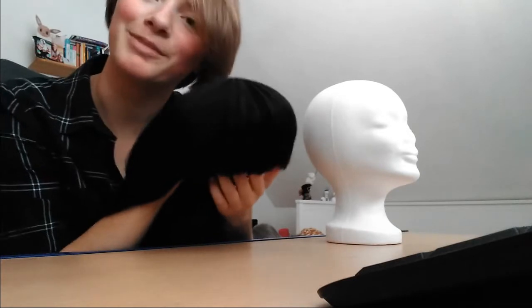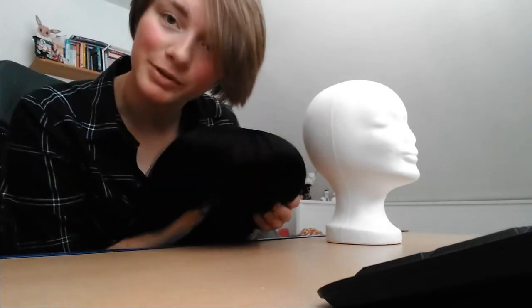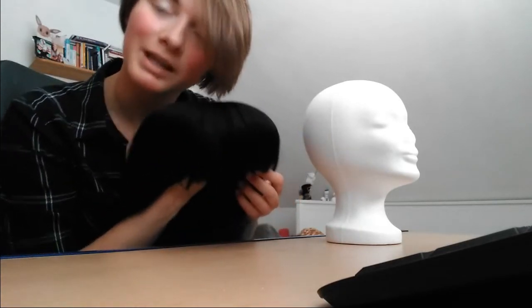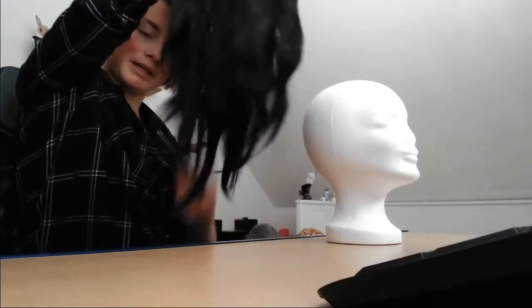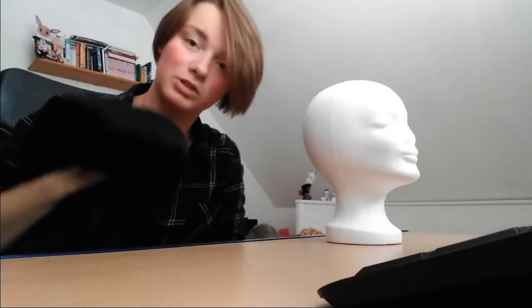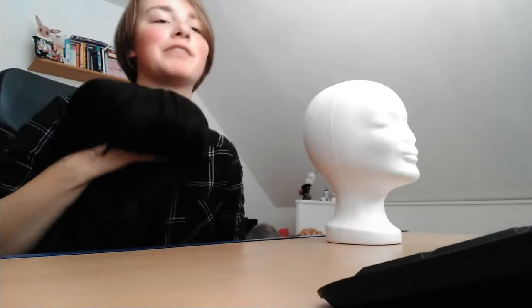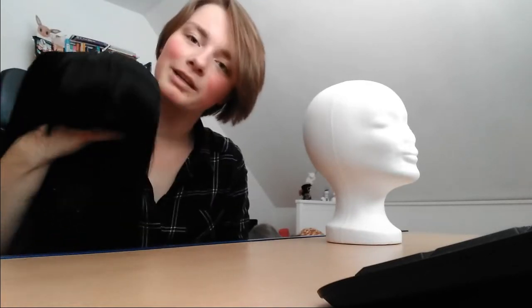The other thing you need if you want to style a wig is a wig. This one is black — bad example, I know, because you can't really see it. It has a fringe, a very straight fringe. I won't put it on right now because it looks stupid without makeup. It's pretty long. It kind of looks like a witch's hair right now, which is also cool, but not the look I'm going for.